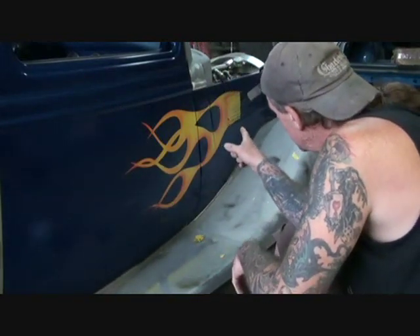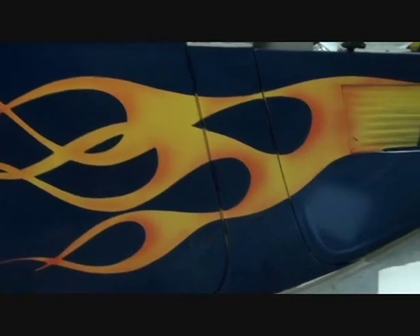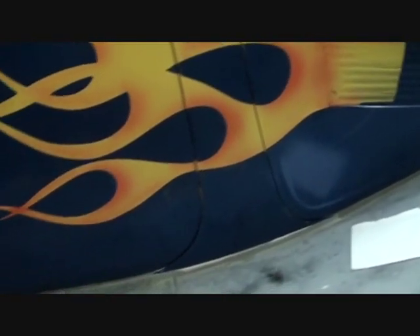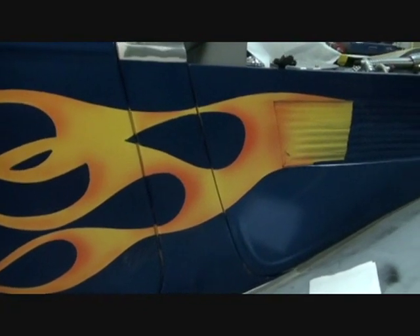As you can see, we've got the flames picked up and painted on the car. We're going to get those pinstriped. I'm going to do the same thing to the other side of the car and we'll take a good look at it. Let me get the other side cleaned up, keep that door jamb clean, get that side panel cleaned out a little bit, and come back and check it out.